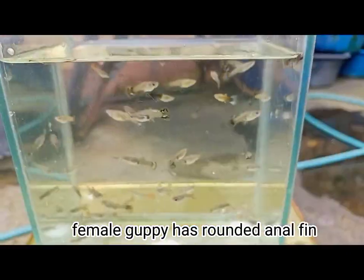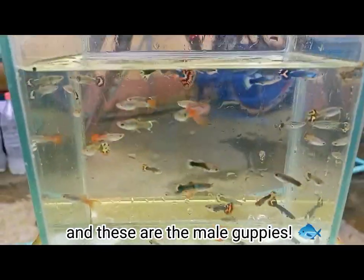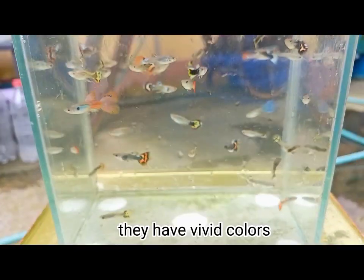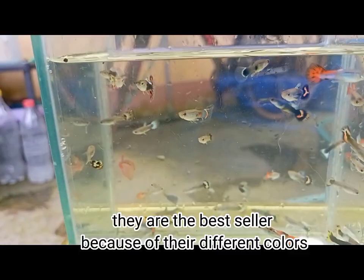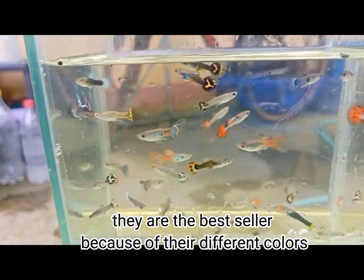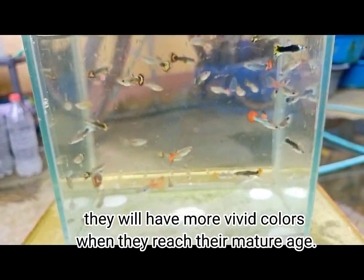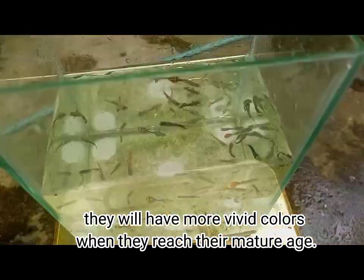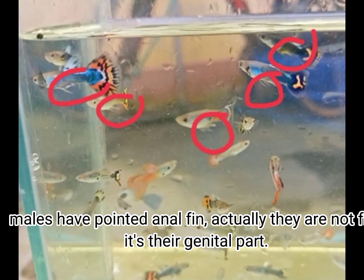Female guppies have a rounded anal fin, like these. And these are the male guppies — they have vivid colors and are the best seller because of their different colors. They will have even more vivid colors when they reach maturity. Males have a pointed anal fin — actually, it is not a fin, it's their genital part.